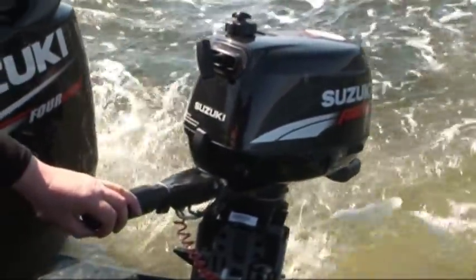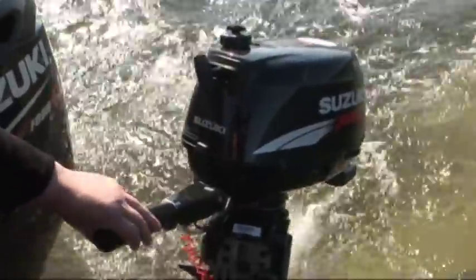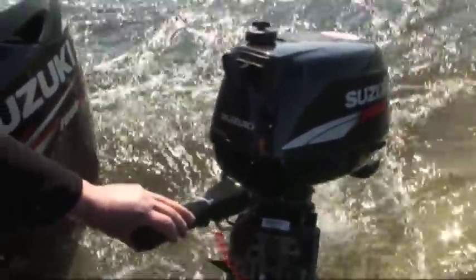As anticipated, the Suzuki DF4 was well up to the job, clocking up a creditable and for its size impressive four miles per hour on the GPS speed-over-ground facility.